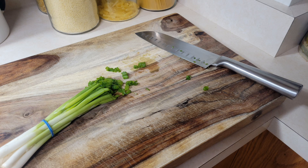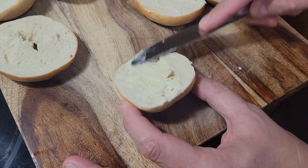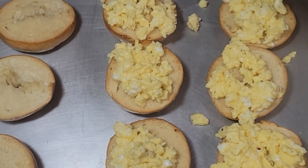Hey, welcome back. Today we got a great breakfast video for you — these are breakfast bagel bites. Cost-effective and can be really intertwined with a ton of different ingredients of your choosing. We think you're gonna enjoy this, so wake up and let's get cooking.